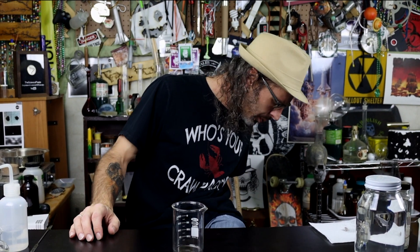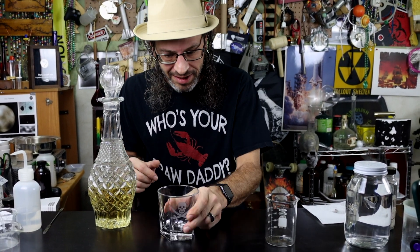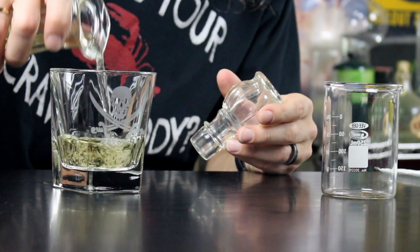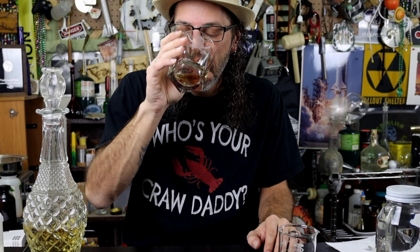But what about the rum? I mean, why is the rum always gone? Some rum. Out of the way, science — it's time for a drink. Cheers, mates. We'll come back to that.